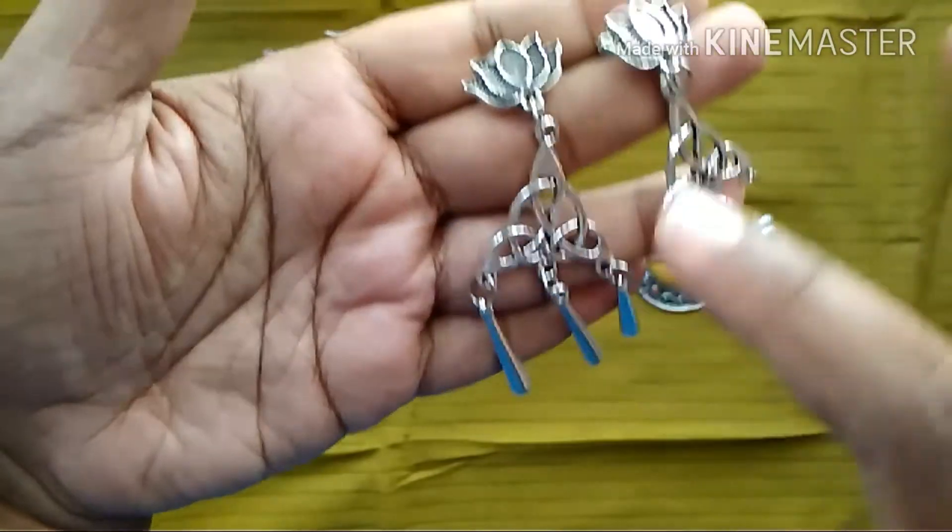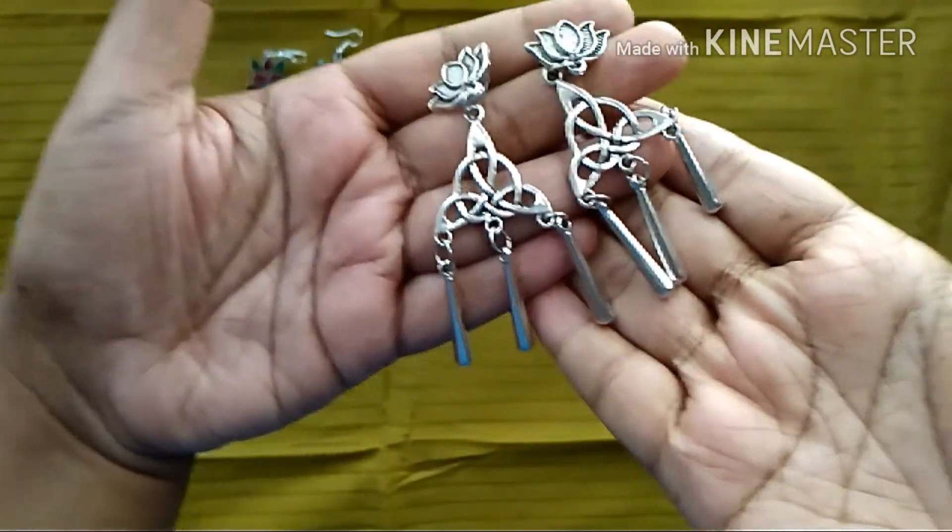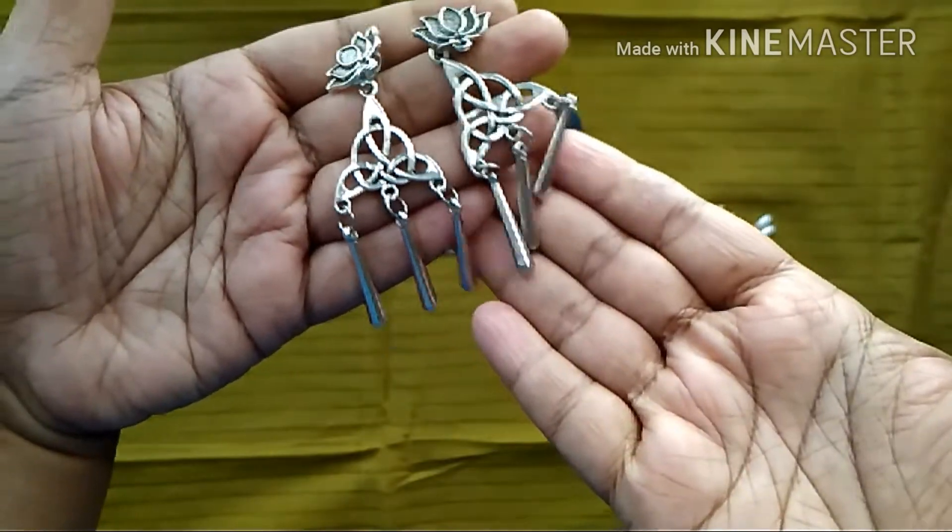Next we have another German silver type earring. I really like that gothic design and the lotus stud on it — very nice, good quality earring.